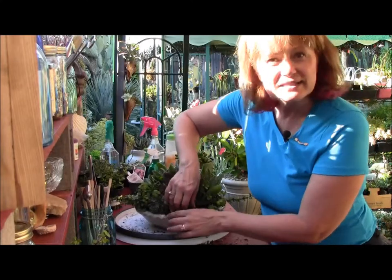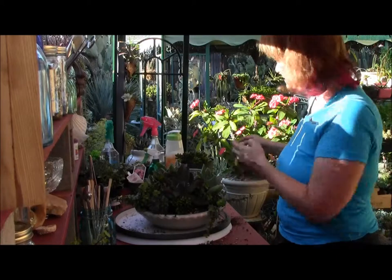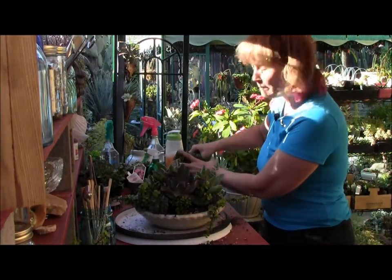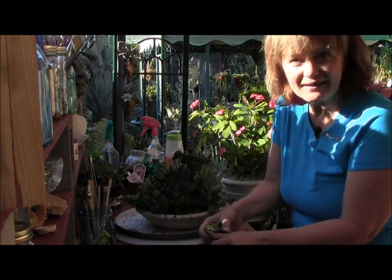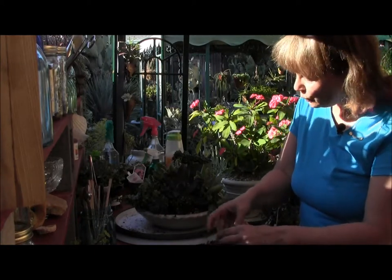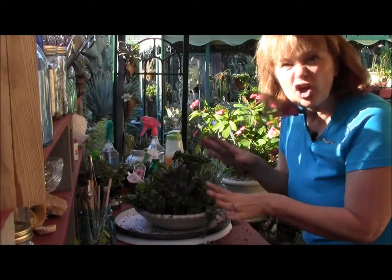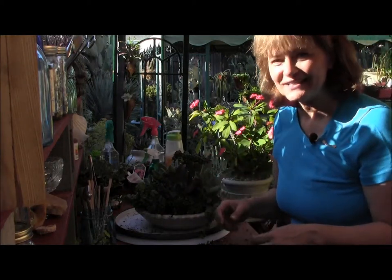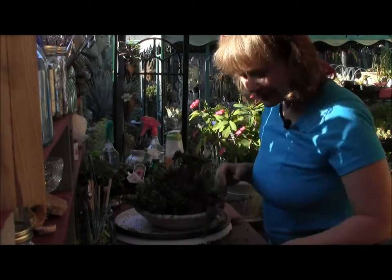A lot of people ask me, when I plant these plants so full, what do you do when they grow? Yes, they're plants — they're going to grow, and that's okay. So you trim them and you have more plants for another potting. And if it gets really out of control to where it looks all gangly and weird looking, just take it apart and start brand new. A garden is always changing.